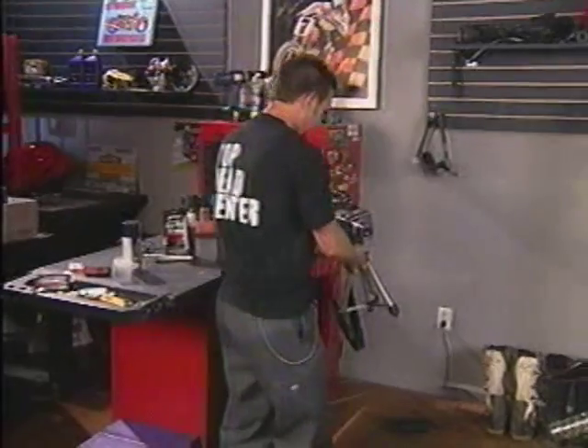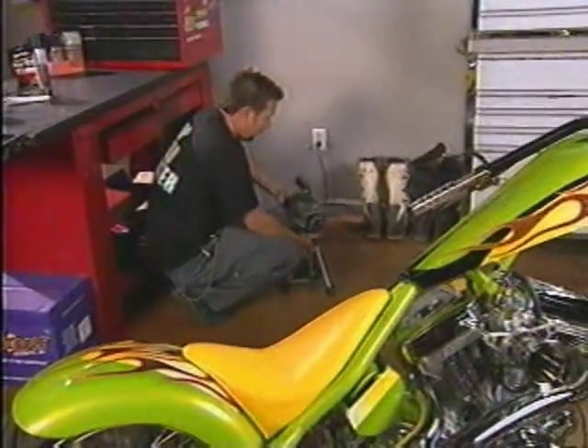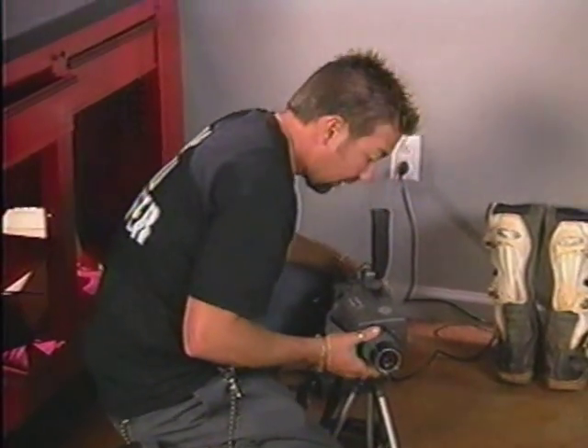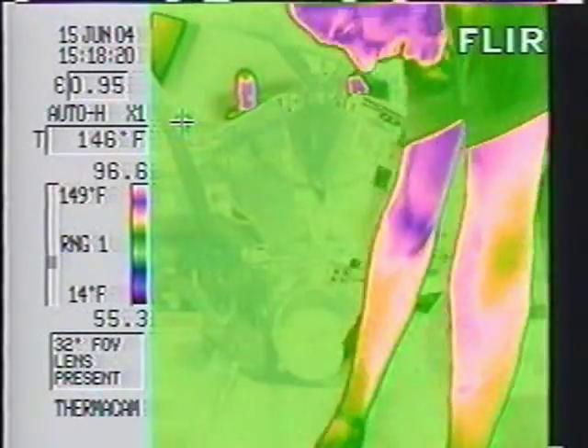We're going to compare synthetic-based lubricants versus traditional motor oils by running both through the bike. We're going to check temperature differences with a really cool infrared camera. Synthetic oils have been around for years, but just how well do they work compared to regular motor oil? We'll use a thermal imaging camera to record engine temperatures and show us hot spots with and without synthetic.